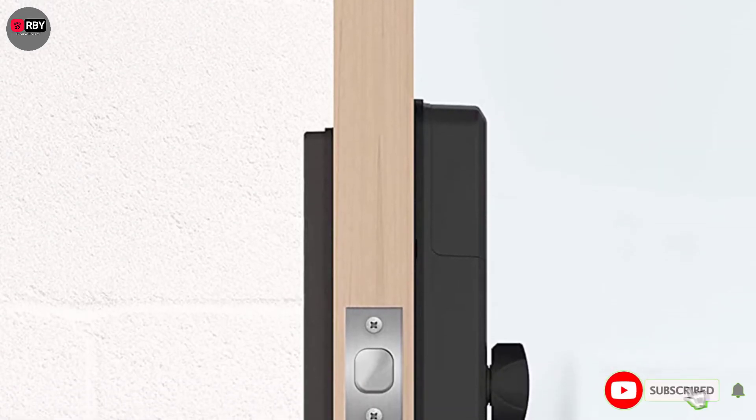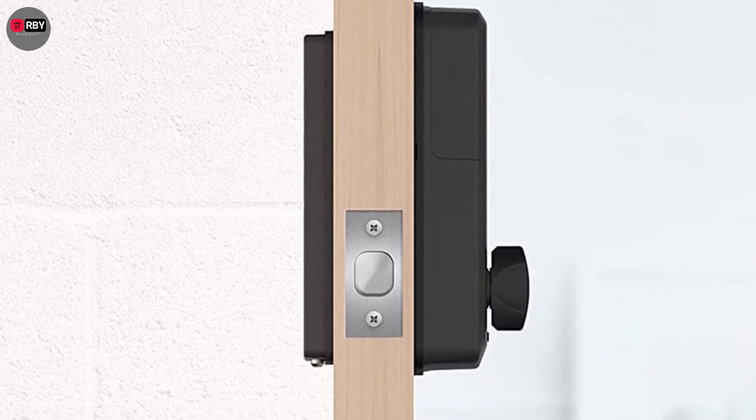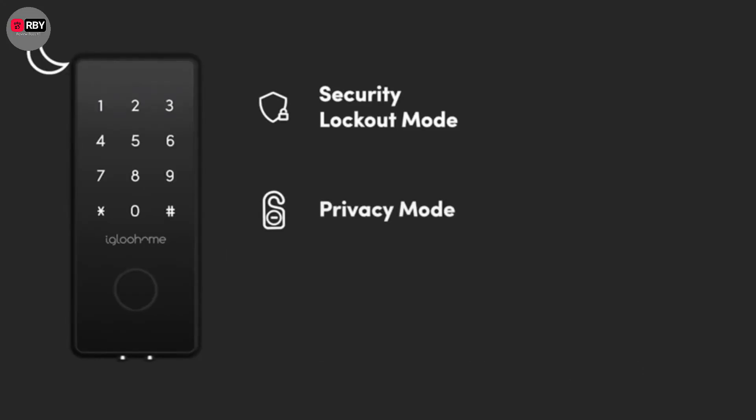For peace of mind, the smart lock is tamper-proof and will set off an alarm if anyone tries to meddle with the mortise. The door will also unlock automatically if it detects temperatures of 50 to 70 degrees centigrade inside, to keep you safe from potential fires.